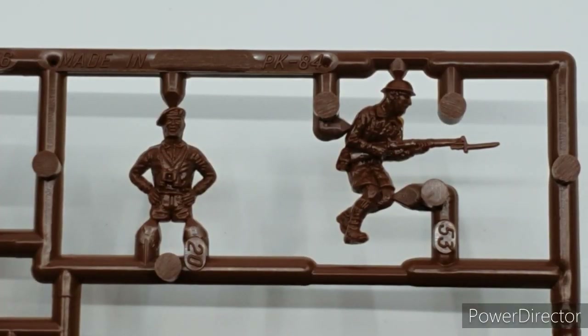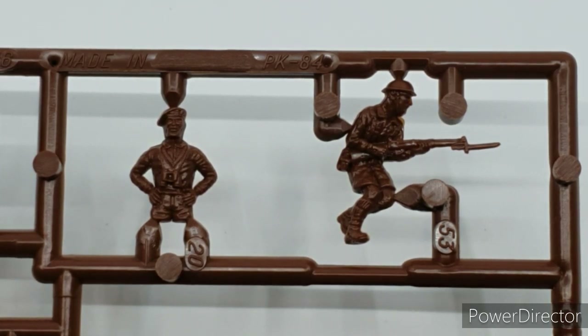A quick look at the two figures included. The figure on the right is advancing with a Lee-Enfield rifle and long bayonet, taken directly from the Matchbox 1/76 8th Army range - a great little set. The figure on the left appears to be from the same range but is adorned with binoculars and closely resembles the Montgomery figure from that set. Looking forward to getting the commander figure into the turret and onto the tabletop.